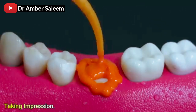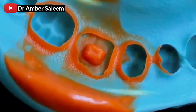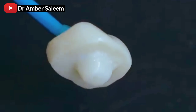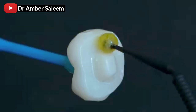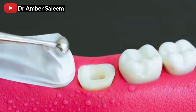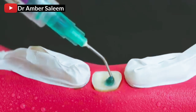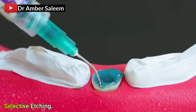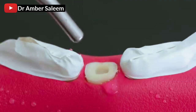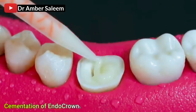Taking impression. Endocrown made by the dental lab. Selective etching. Cementation of endocrown.